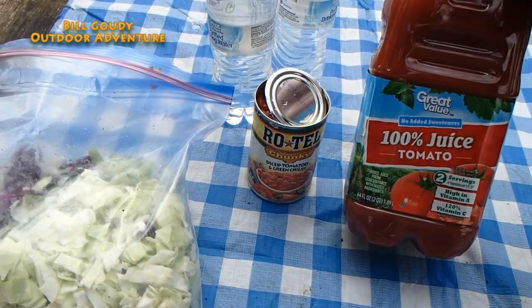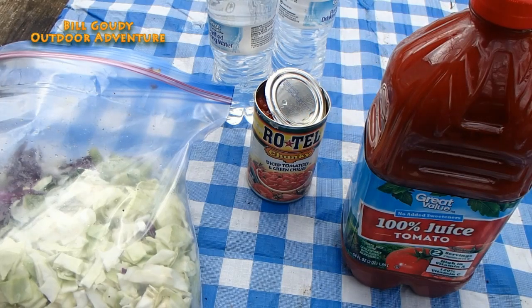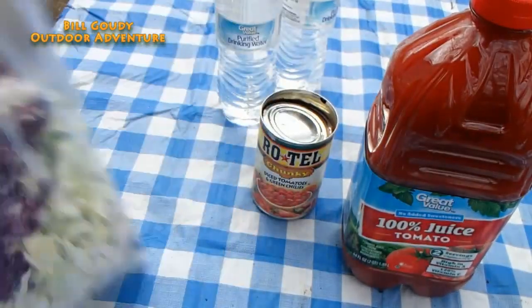The first thing you're gonna need is a campfire, and I just happen to have one going. Here's what you're gonna need: tomato juice, no added sweeteners — that's what you want, 100% juice. It could be a vegetable juice, it doesn't matter what brand it is. You want some Rotel chunks, some water, and cabbage.